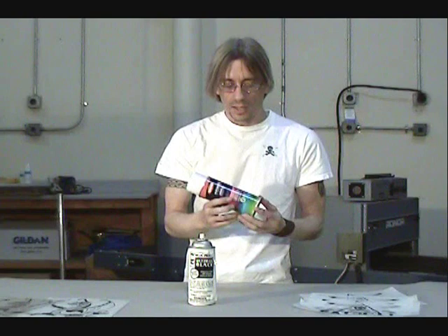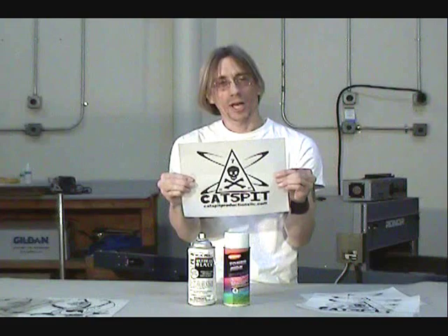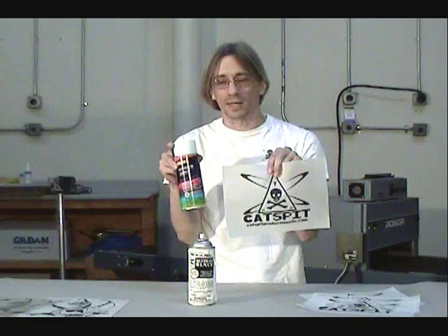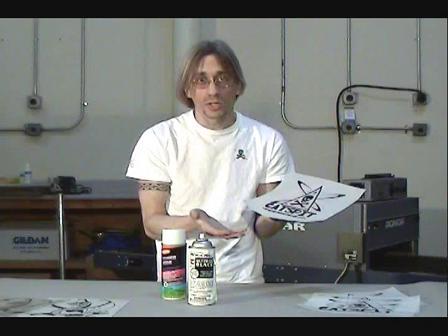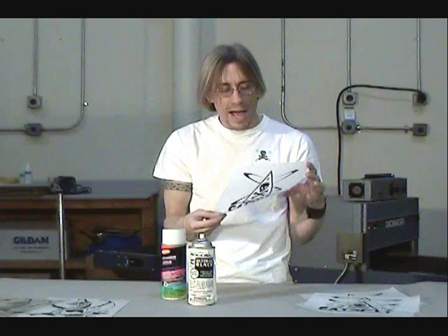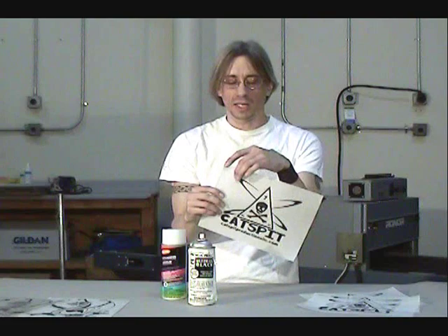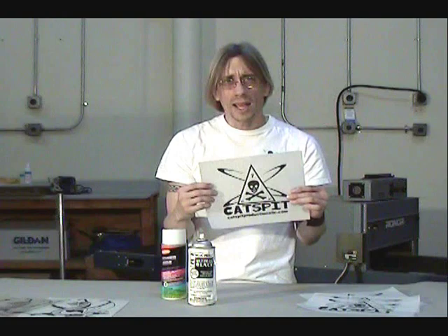TonerAid is a product that is made for laser films, most particularly laser vellum. It works best on laser vellum — what it does is you spray TonerAid onto the vellum sheet and it actually melts the toner. Toner is basically plastic powder, and it melts the toner and allows it to mingle into one another, so that it fills in a lot of the open spaces and makes the toner appear darker or more dense.